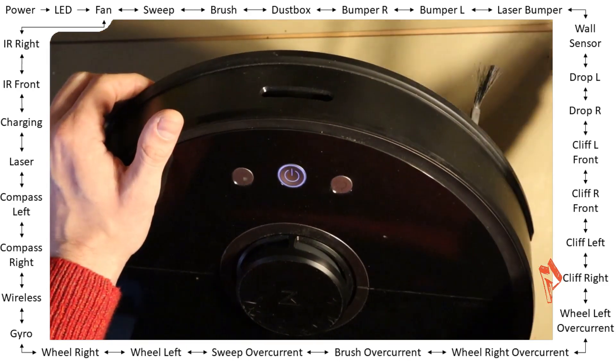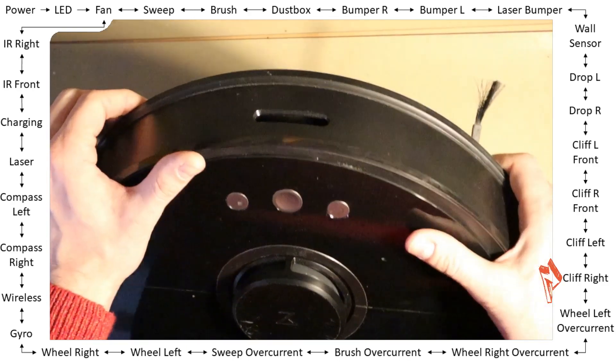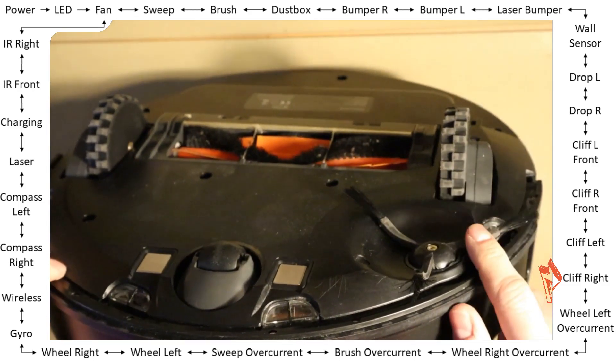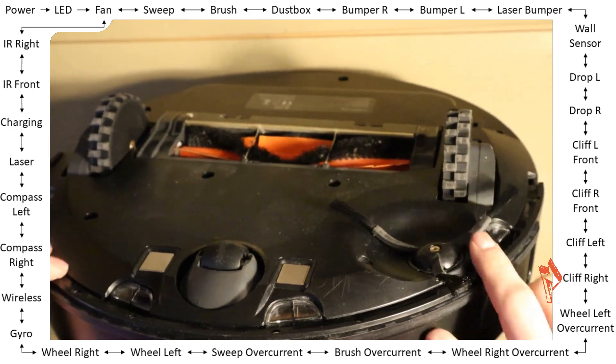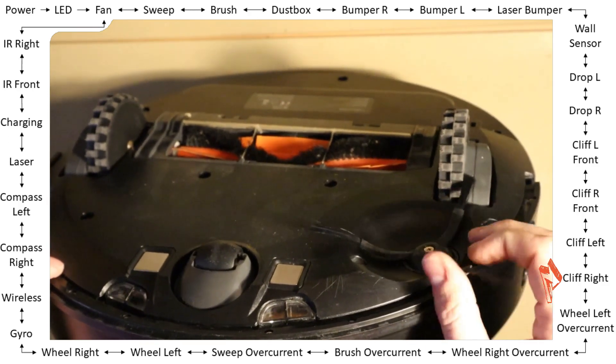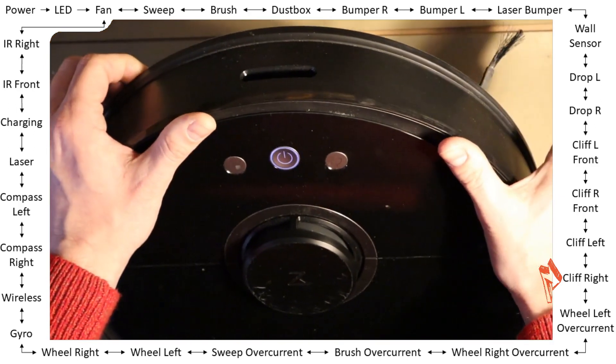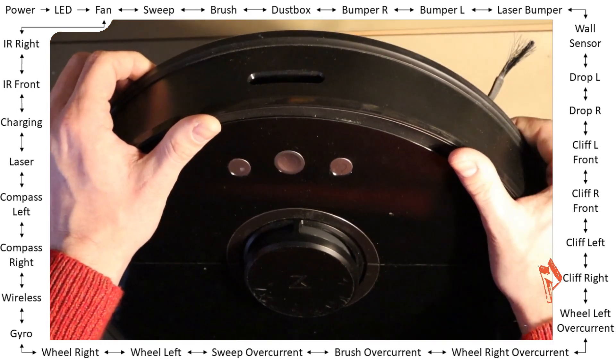Right rear — note that the brush sometimes covers this sensor. So if it does not work, you may need to remove the brush in order to cover or release the sensor properly, because it's covered all the time.